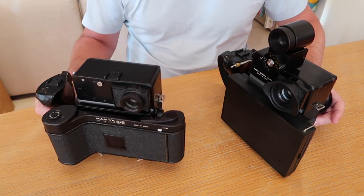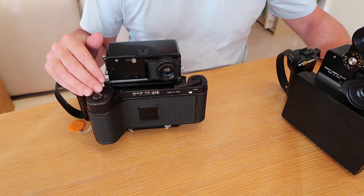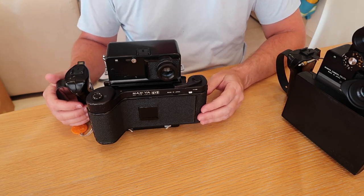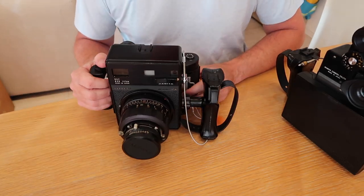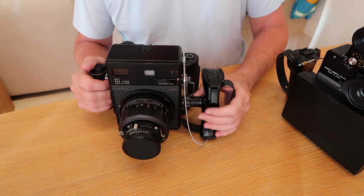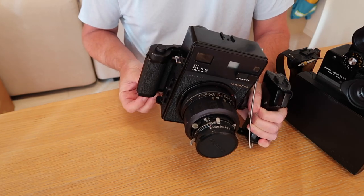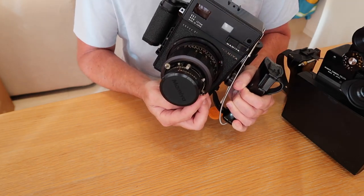Most of the backs produced later are the regular 6x7 and 6x9 roll film backs, which came on both the Universal and the Super 23. A later model back was the Type 3 back, which was a cable release back. The idea was to design a roll film back with a shutter button on top and a port for a cable release, with the cable running from the bottom of the film back to the lens — this allowed photographers to do away with the handle.